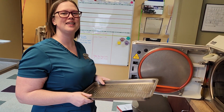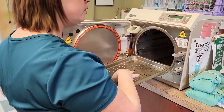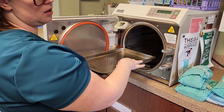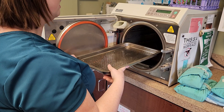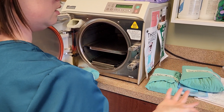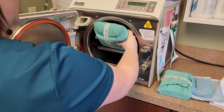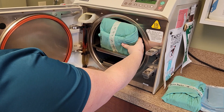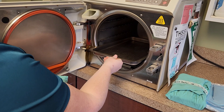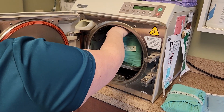We're going to load the autoclave with packs now. You can either load them on the tray and then put it in, or put the tray in and then load them — which is usually the way I do it. It's got three different sizes, so it shows you how it goes. As you can see, that's too tall at that setting.